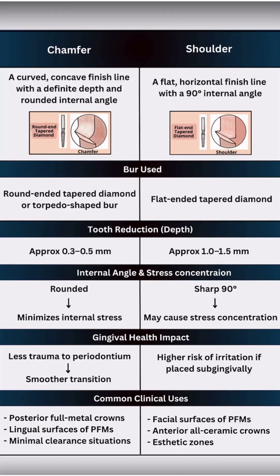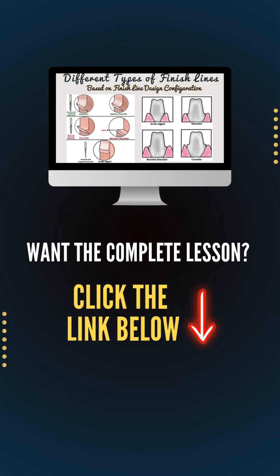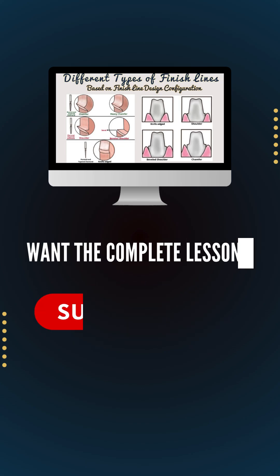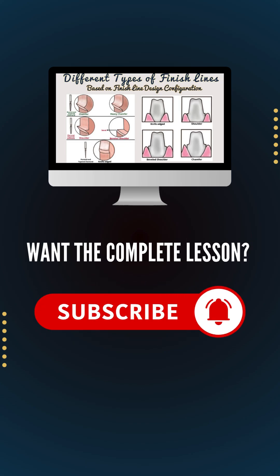Hope that helps. This was the short version. Want a complete explanation on this topic? Click the link below and subscribe if you are serious about Prosthodontics.